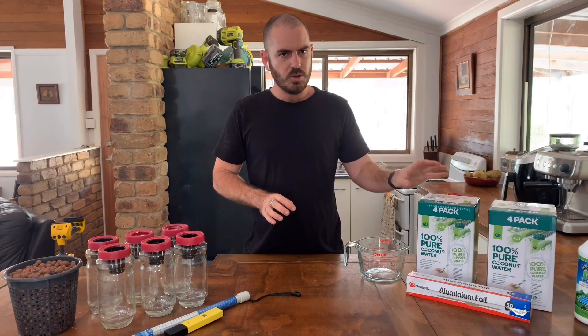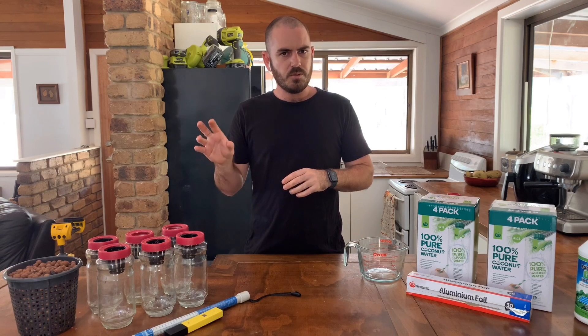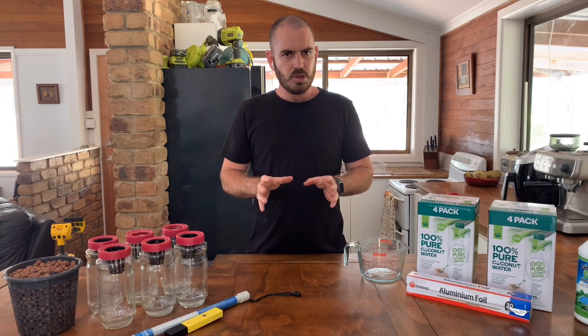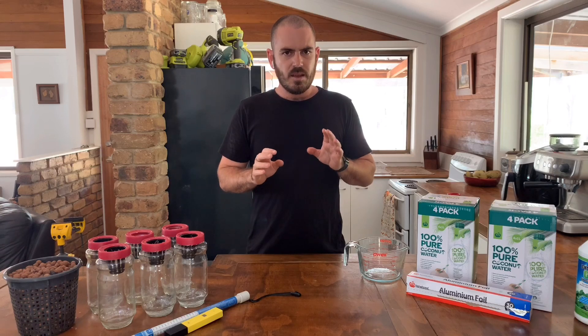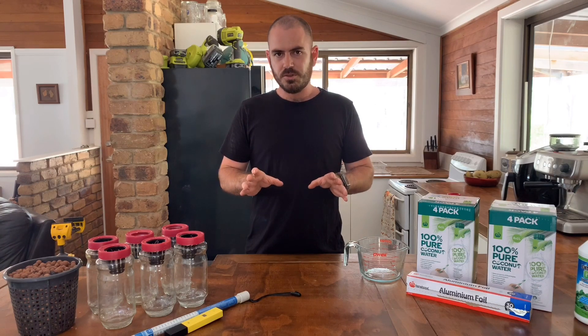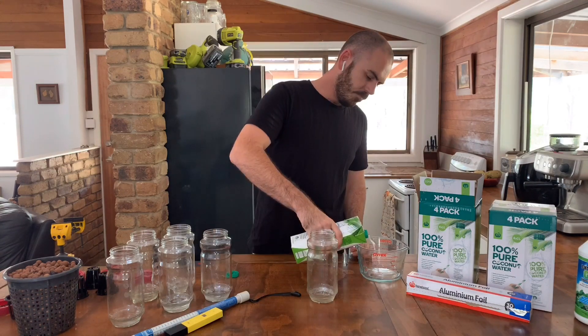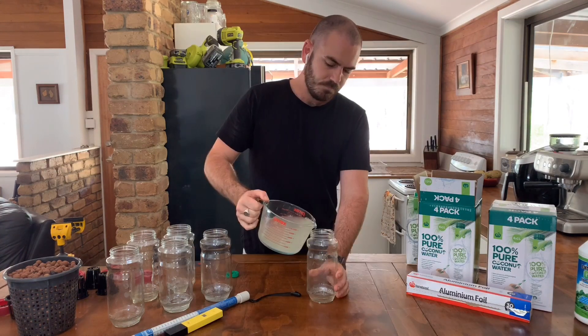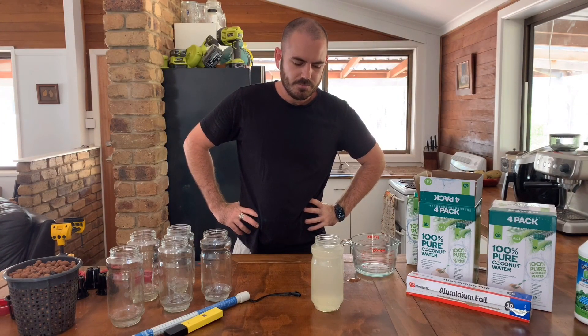I'll also do an unaltered coconut water solution where the plant will be grown in only coconut water — unbalanced pH and undiluted solution. I just realized it'd probably be easier if I covered these in alfoil first.